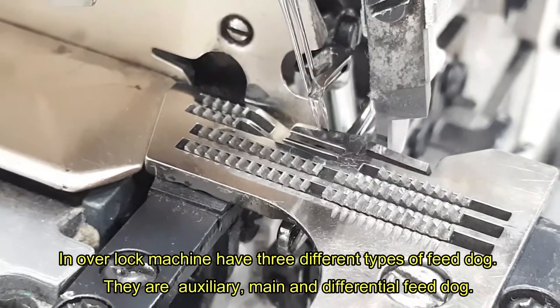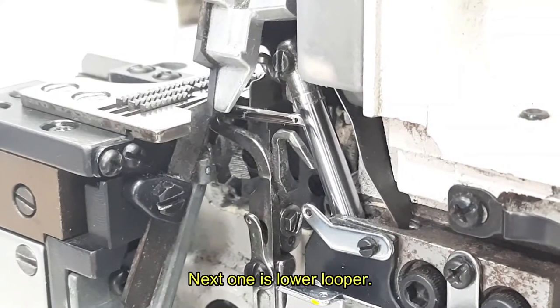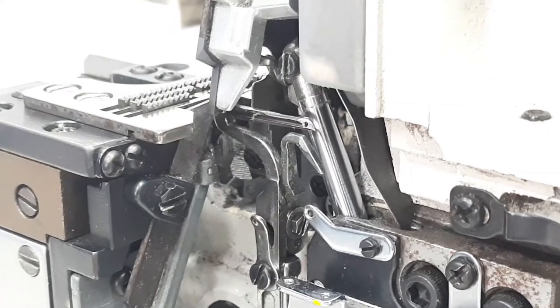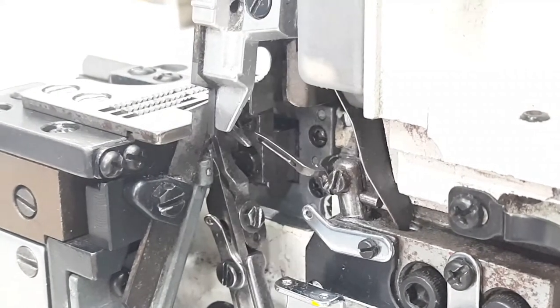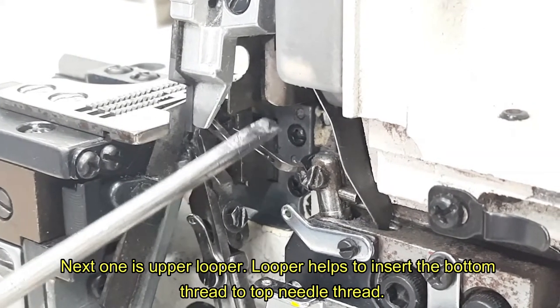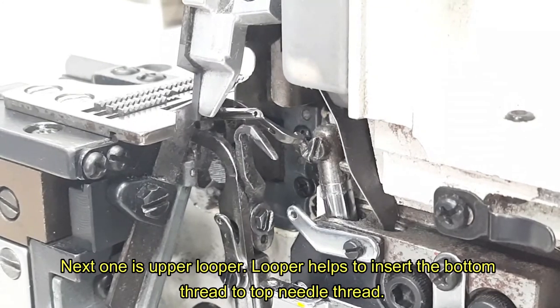Next one is hook. Next one is lower looper. Next one is upper looper. Looper helps to insert the bottom thread to the top needle thread.